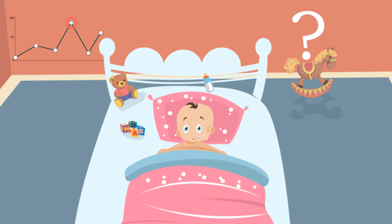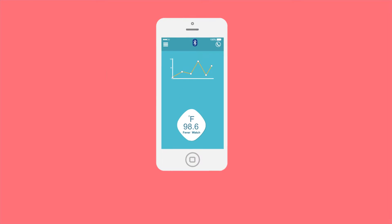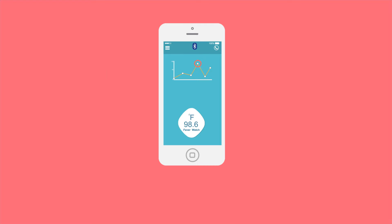How do you monitor your child's fever spikes and act swiftly anytime, anywhere? 98.6 Fever Watch is the world's most compact continuous fever monitoring system.